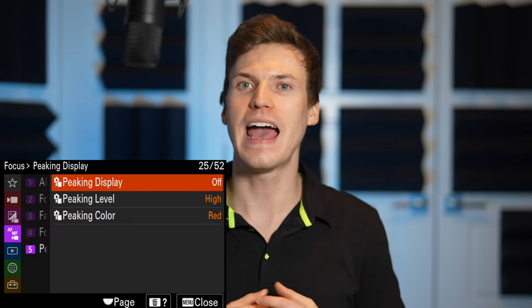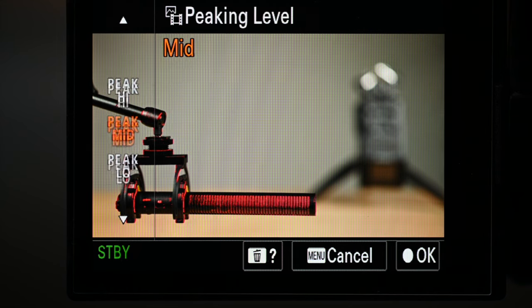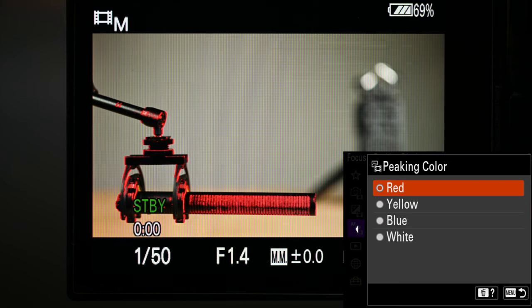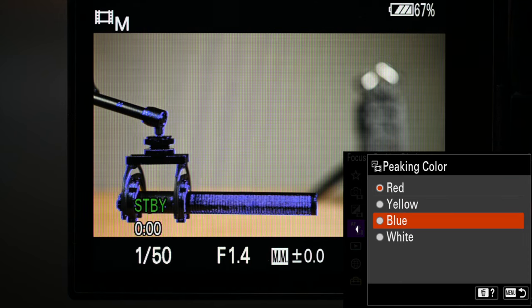The last few are more focus assist settings in manual mode. There's focus peaking that you can turn on here, but I have it set to my function button. You can change the peaking amount — low has a thinner threshold for what it considers in focus, while high has a wider range. Finally, focus color: you can choose between red, yellow, blue, or white.